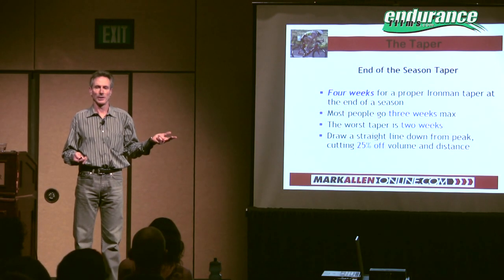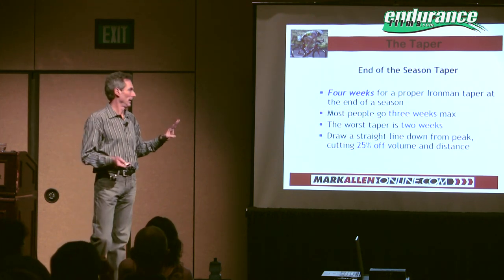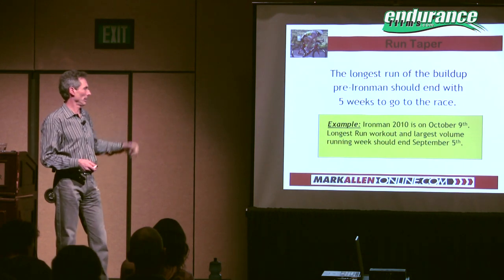Most of those athletes were tapering down three weeks, so it actually takes four weeks. But each sport is not the same. Your longest run week should end five weeks out from an Ironman, because running long takes the body longer to actually recover completely from a lot of running.